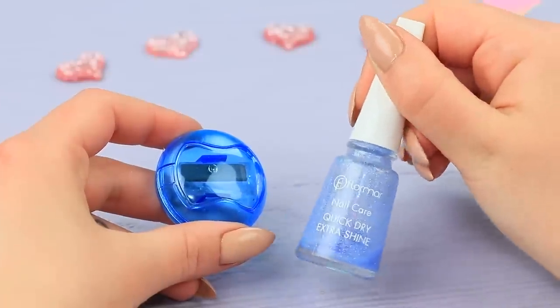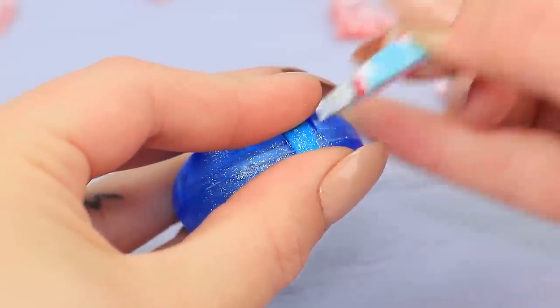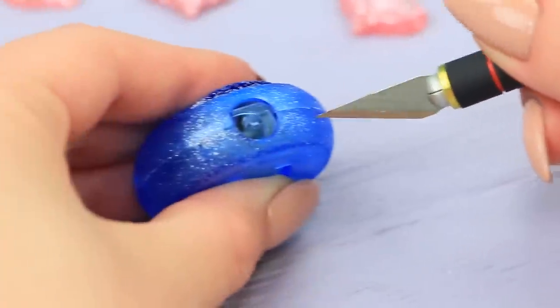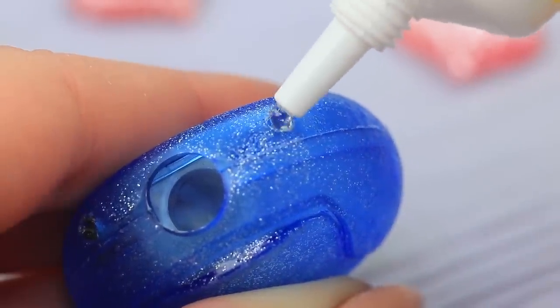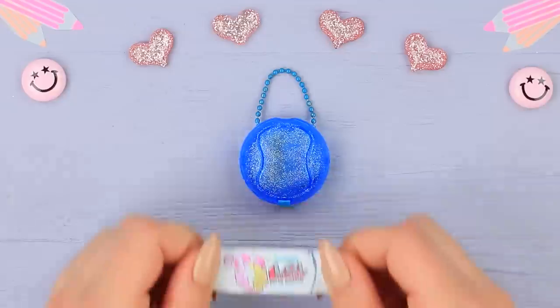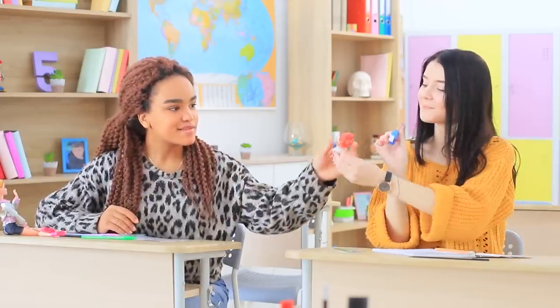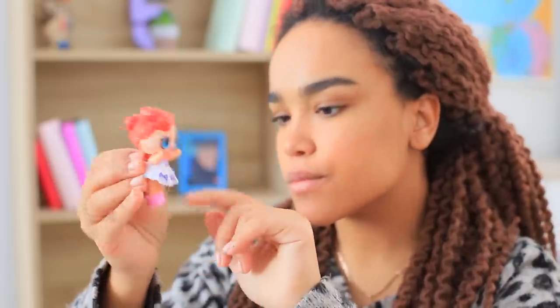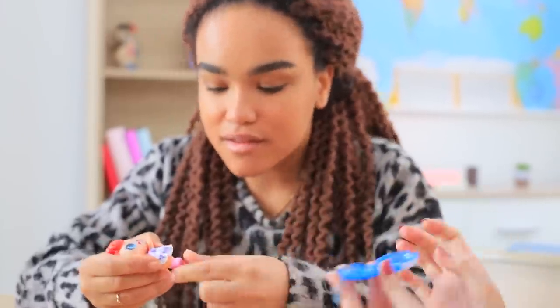Cover a round pencil sharpener with glitter nail polish. Attach a foam paper flap so the lid can open. Make openings on the sides of the sharpener using a heated knife and glue in a chain. Attach a printed label from an LOL surprise case. Jessica noticed her friend's new doll right away, but something doesn't look right — these shoes don't match the doll's style! Christy knows what to do.